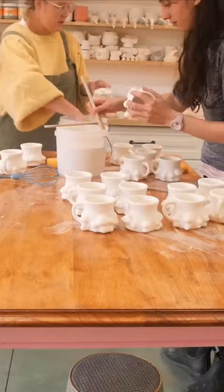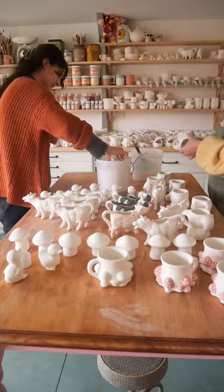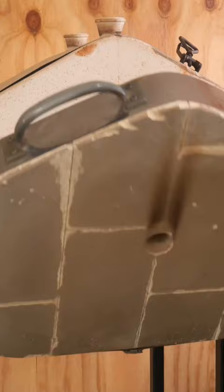It was then time to pack the glazed kiln back up with all the duckies. So I tetrised them in and they turned out amazing. This is what I finished this week, leaving my total tally at 161 pieces.